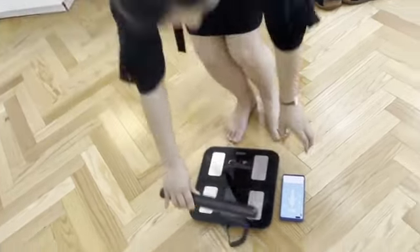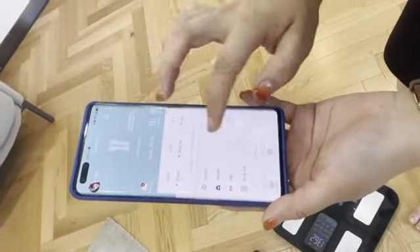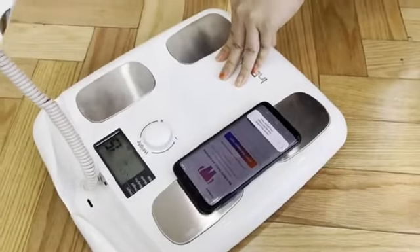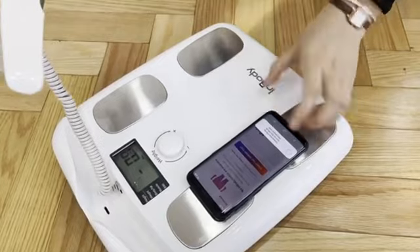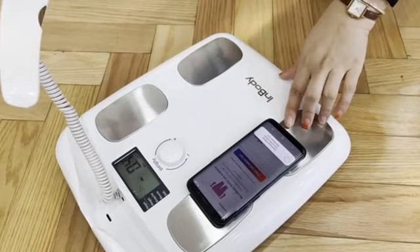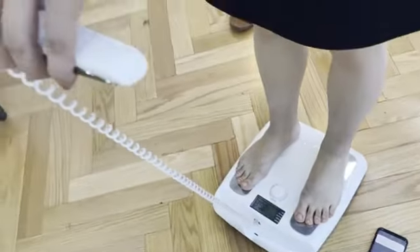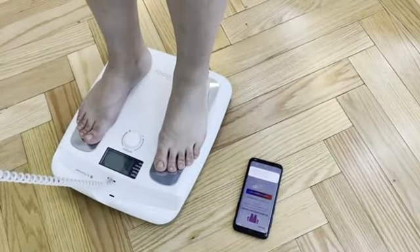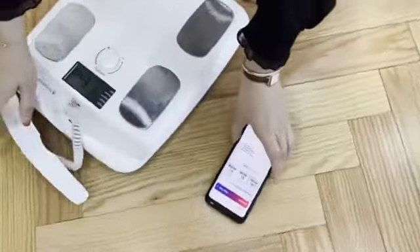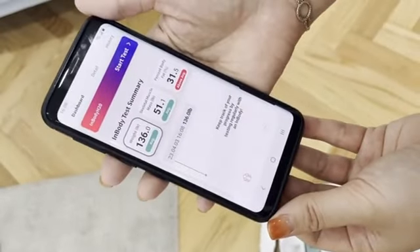The results have come out, so the app has all my data. Now I'm trying to connect the InBody smart scale with my smartphone, but the Bluetooth connection takes a long time — almost about 10 seconds. I stand on the scale and it's done. I can see all the data information here, and I will do the comparison shortly.